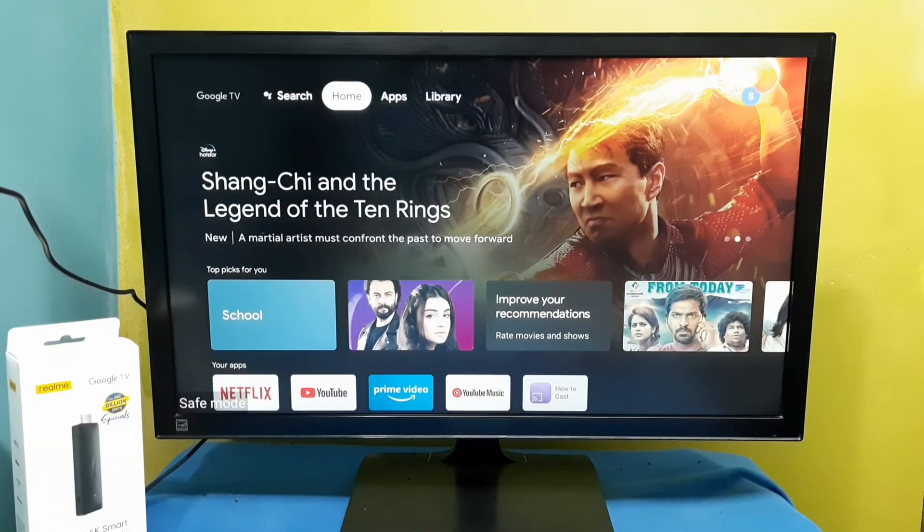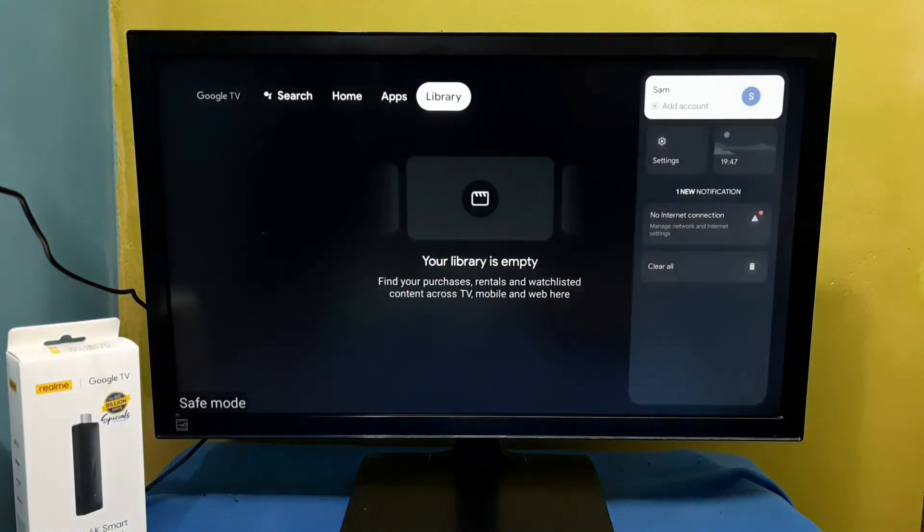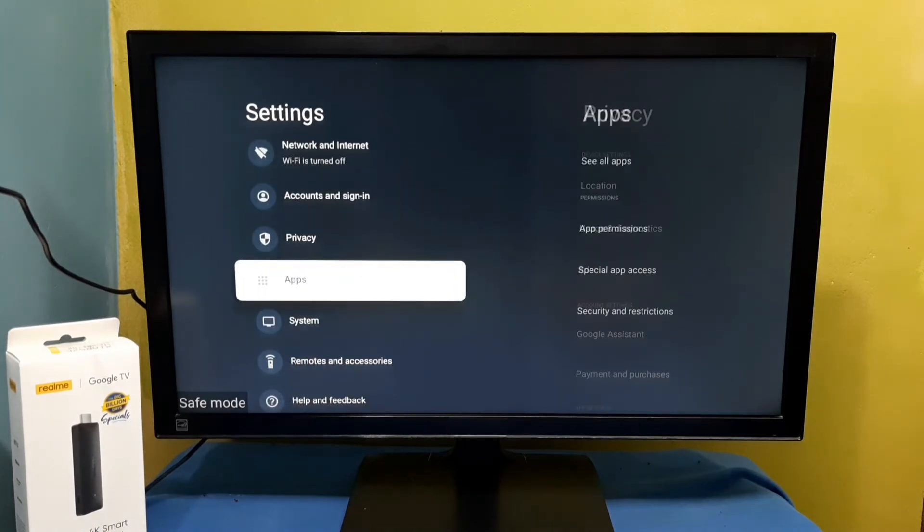So if you want to exit from safe mode, again go to the right, top right, then select settings. Then again select system.